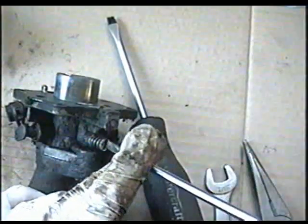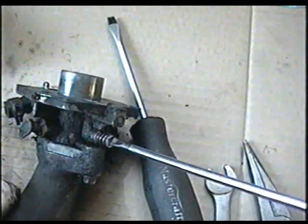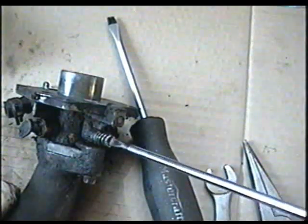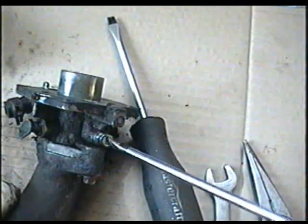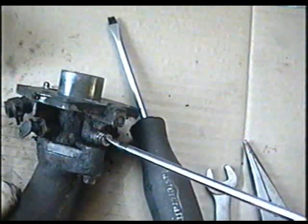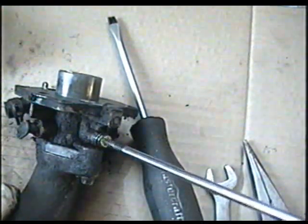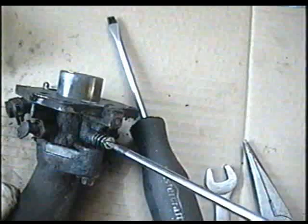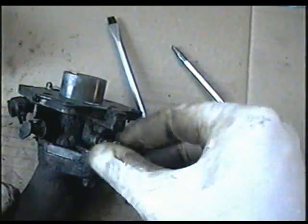I'm also going to remove this adjusting screw here, which I believe is the air mixture screw. First I'm going to turn it in to see how many turns it's out — so almost 4 turns out. When I put it back on, that's what I'm going to set it at, and then readjust the carb back to that. So I'm going to take it off and see if it's clean — it looks pretty clean.